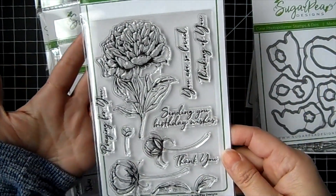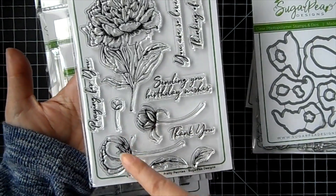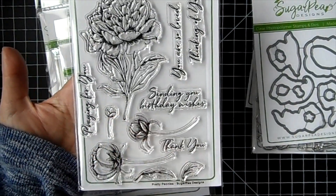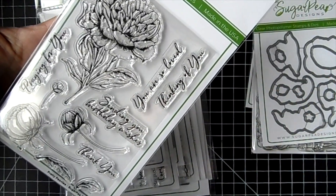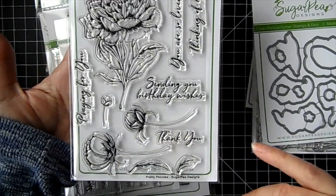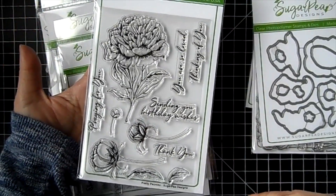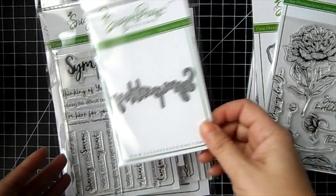This one is a really beautiful flower set. You get this beautiful flower, two smaller ones, another little smaller bud, and this beautiful scripty font. The sentiments read: 'you are so loved,' 'thinking of you,' 'sending you birthday wishes,' 'thank you,' and 'praying for you.' That one does not have a die.